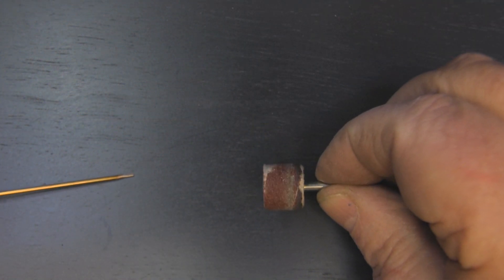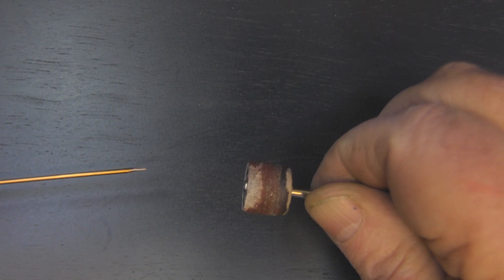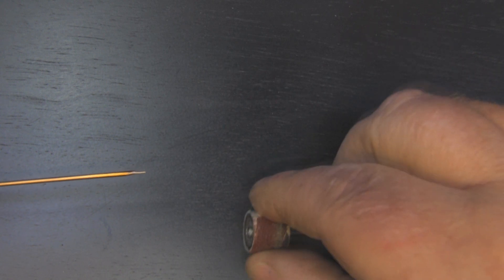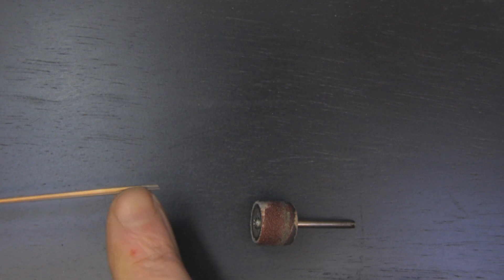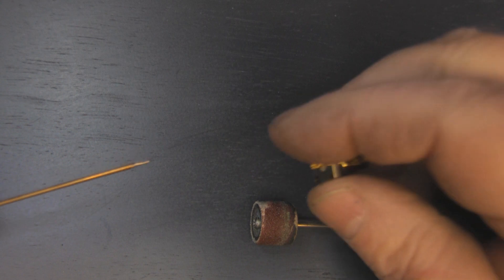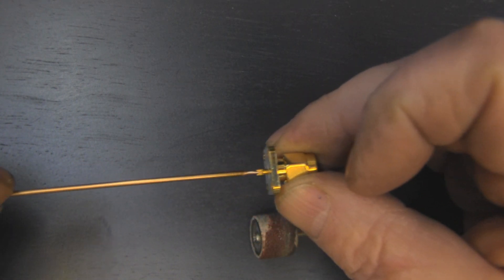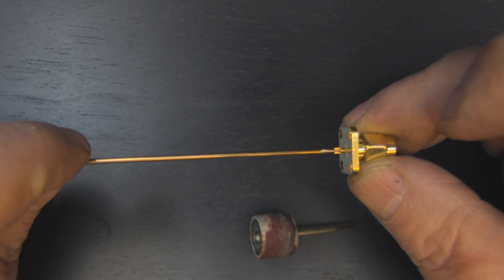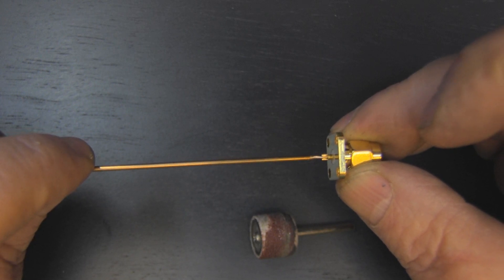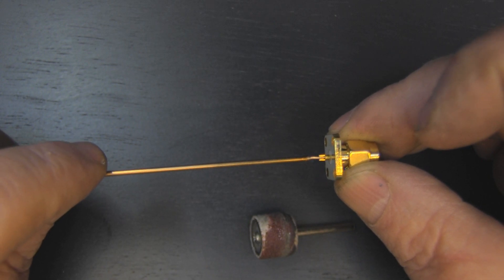We're going to use a Dremel tool to get the diameter down. Your first thought for the tool to use might be a sanding drum like this one here. I don't use these because they tend to grind down to a sharp point, like I've done on this one here. And if I bring in the little solder cup, you don't get a lot of purchase on it when you do that. You can solder it in place, but it's going to be a really, really weak joint. So let me show you what I do to make a much stronger permanent joint.